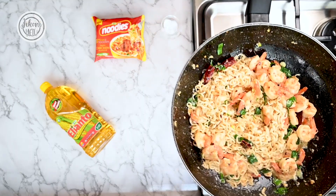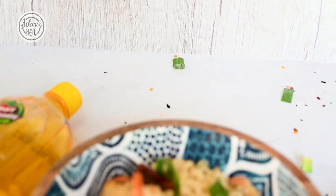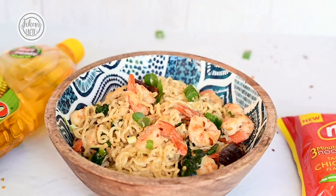And there you have it! This dish is perfect for a hot summer's night, packed with lots of flavor and fresh herbs. Try it at home.